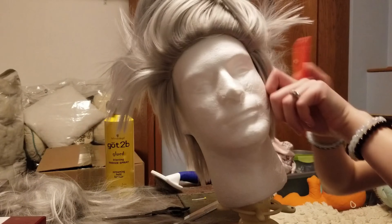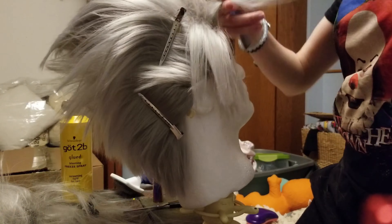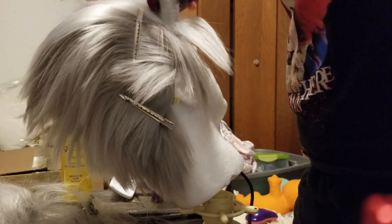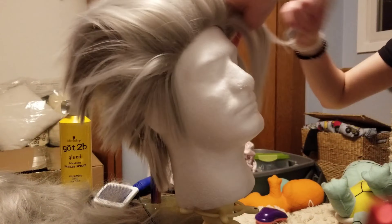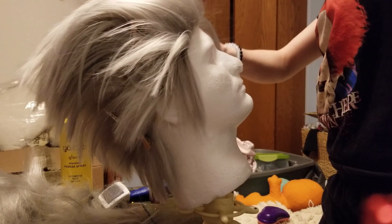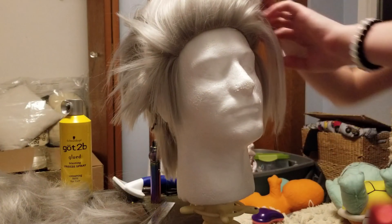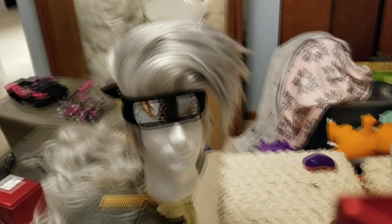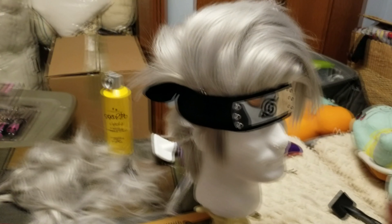The sideburn area is kind of a trick, so keep going in with the thinning shears until you're happy. For the front, you want to take it and flat iron it back rather than to either side. Kakashi has a couple of bang pieces in the front on his left side, so take those out and give them a little trim too. You can stop here and leave it at a more natural sort of look. However, I went forward with the got2b glued hairspray because I wanted my wig more animated.